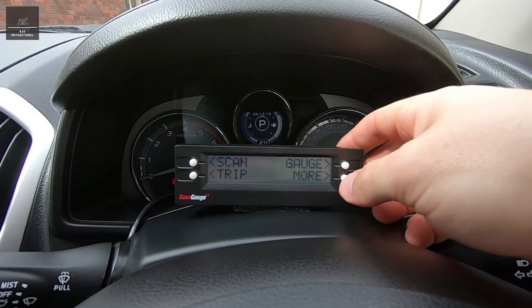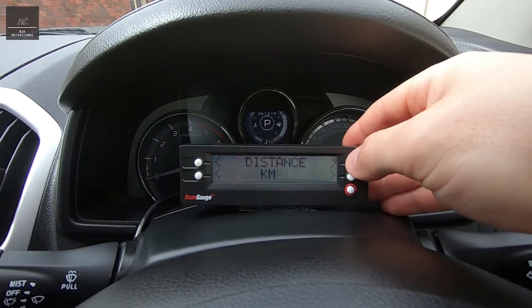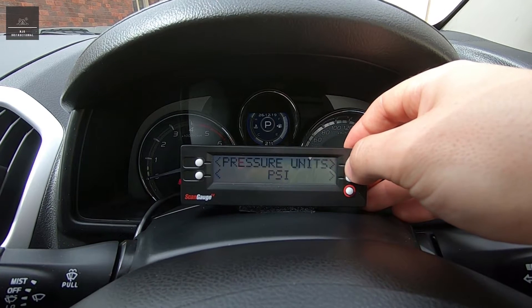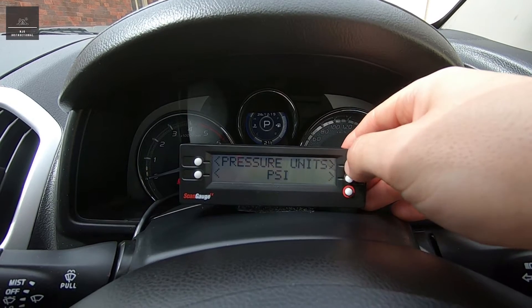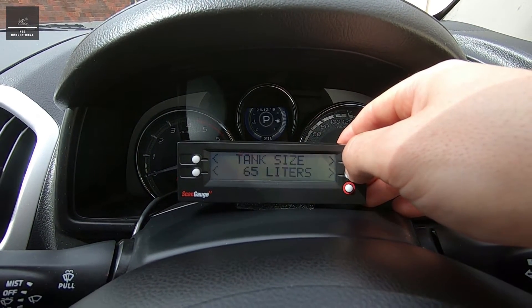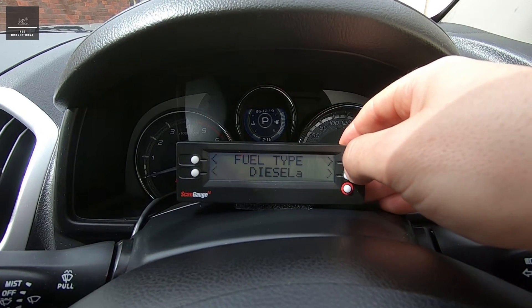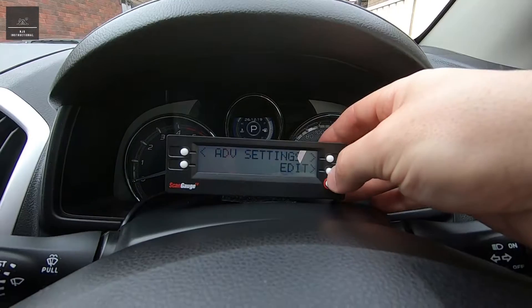Let's set up our units. We go into 'more' and then 'setup'. Distance in kilometers is correct, fuel units in liters — correct, temperature units in degrees Celsius — correct, pressure units as PSI. Engine size 3 liters is correct, tank size 65 — correct, fuel type diesel A — correct, currency in dollars — correct.